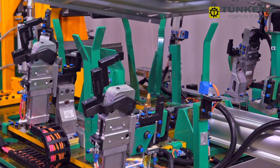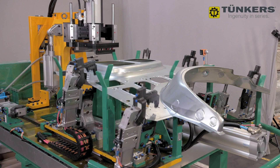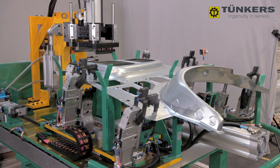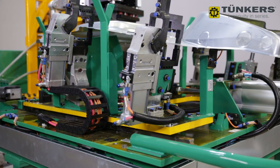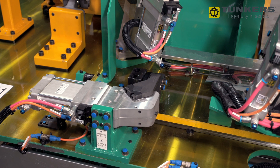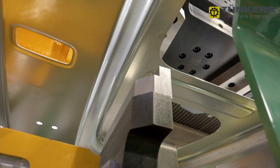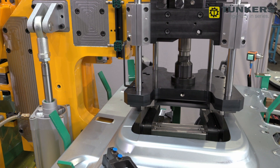The component is placed in the fixture by a robot, clamped with six Tunkas barri clamps, and moved horizontally into the C-frame by the pneumatic cylinder. The cutting process can then begin. The C-frame is now positioned vertically under the pad, also via a pneumatic cylinder.